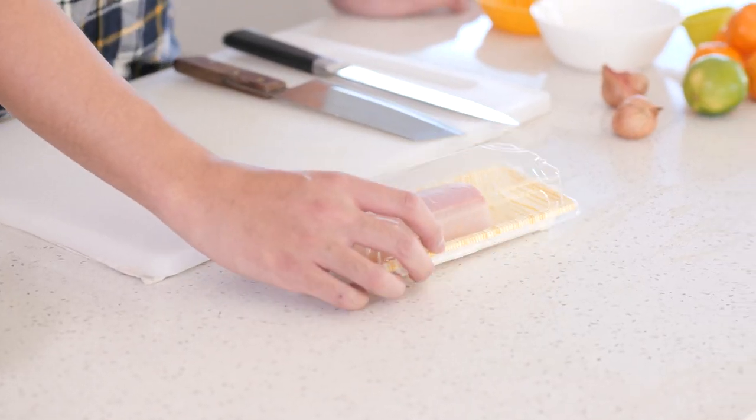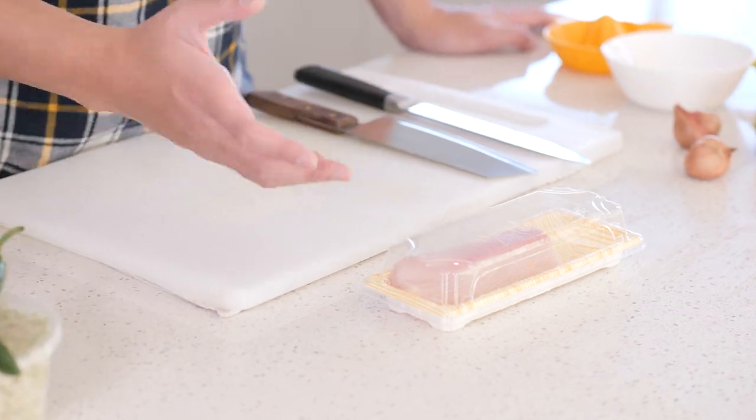Hey guys, welcome to my kitchen. My name is Alan and on this special episode of Meal Friends, we're going to make some kingfish carpaccio. It's a pretty simple dish — you only need a few ingredients, everything's fresh, nothing needs to be cooked. We've got about 200 grams of kingfish here, which is probably enough for an entrée for two or three people.